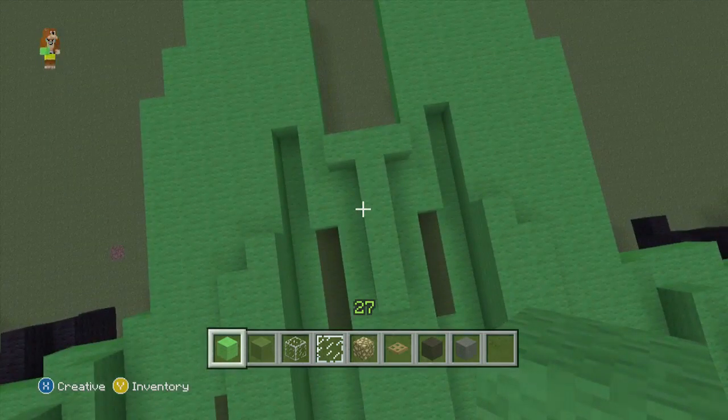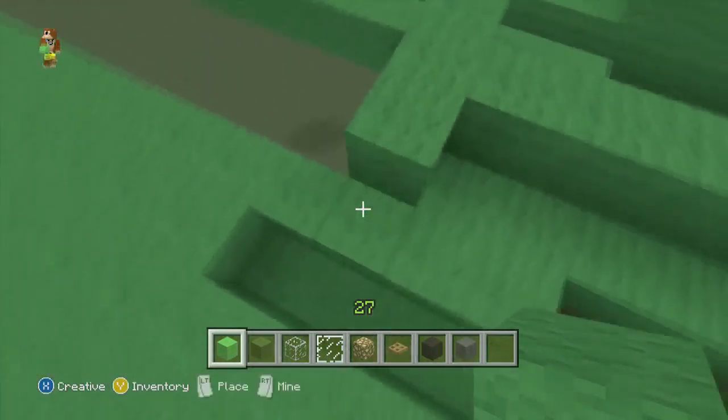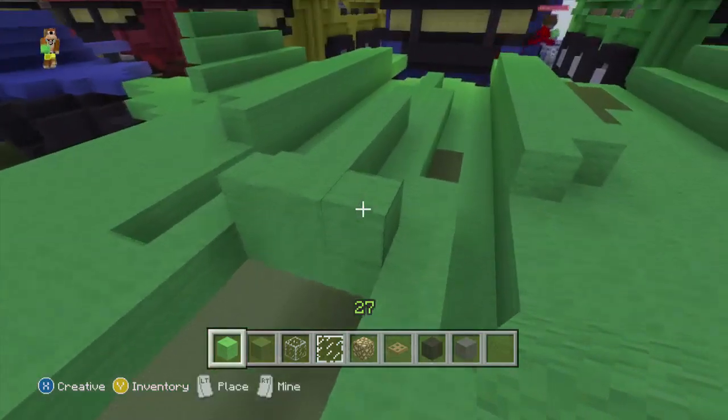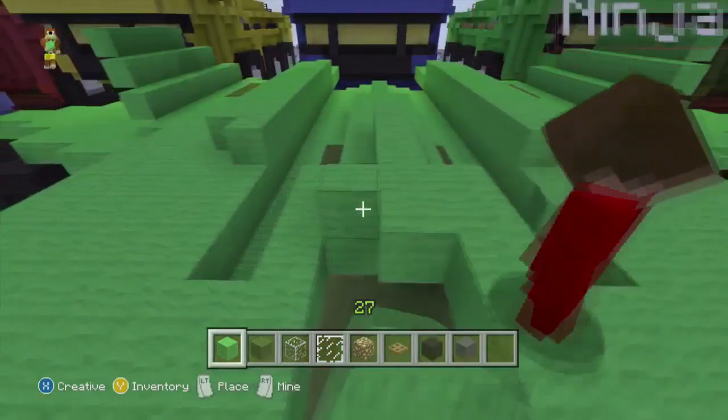We built a ship! We built half a ship. We're going to build this next part, and then I'm going to say that's into part one. So we'll go seven long here: one, two, three, four, five, six, seven.